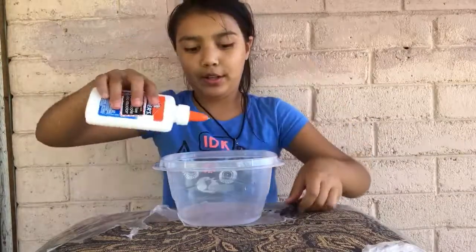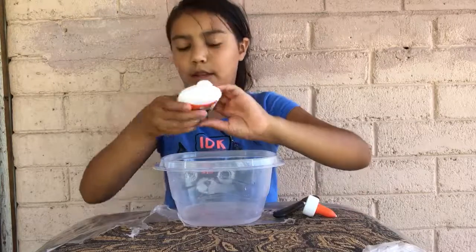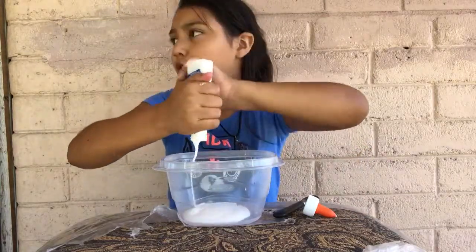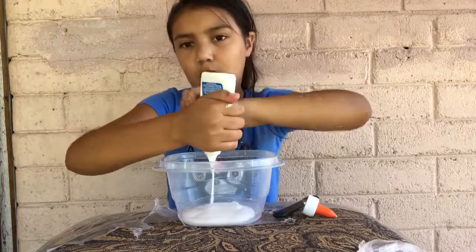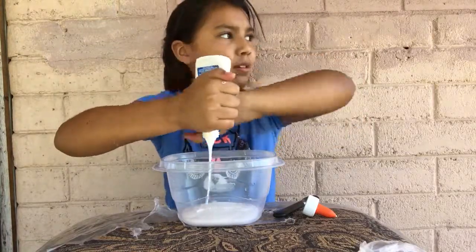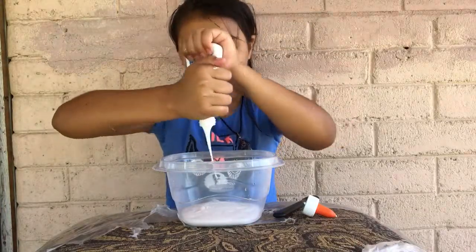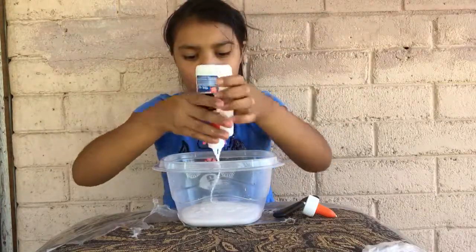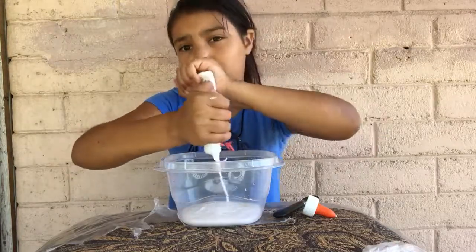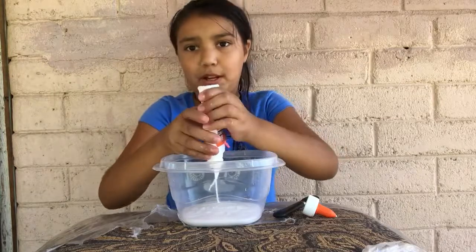The first thing you want to do is pour your glue into the thing you're mixing in. I hope you guys like outside because I'm making a video outside — this is my first time making one outside, so if you hear background noises like cars passing by or wind, that's why. Just pour your glue. This is my first ever time making foam slime, or floam slime, whatever you guys want to call it.